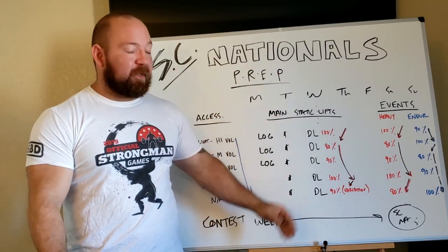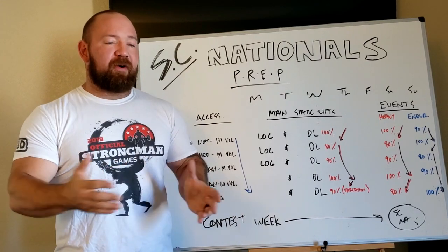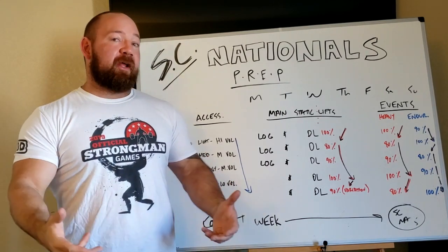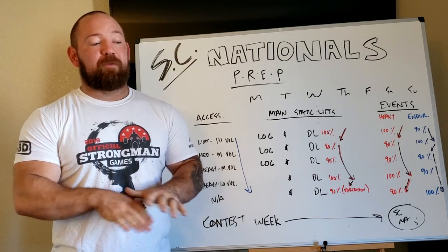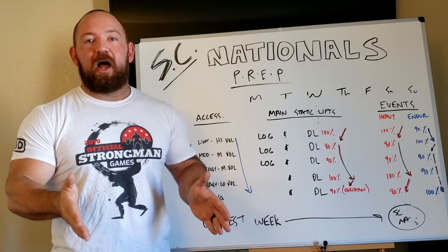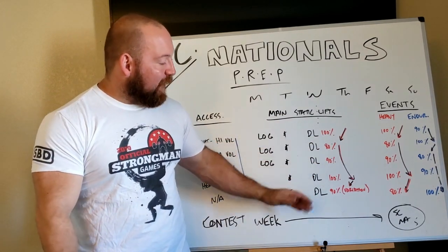If your training was hard enough going into those last couple weeks, the recovery should bring a nice big peak. The important thing is knowing how to time it. These different qualities all have a different time threshold because they detrain at different rates. Pure absolute strength hangs around for about three weeks — the Russians figured out that if you do absolutely nothing, three weeks in you're still about as strong as you were when you stopped. Conditioning leaves you a lot faster, but you also gain it back a lot faster. So I'm going to stop my heaviest workouts further out, and my more endurance or capacity-based workouts I'm going to carry closer to the meet.